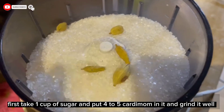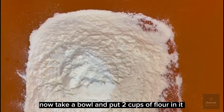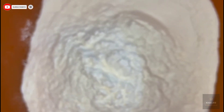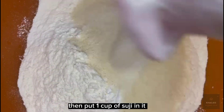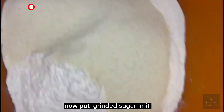First take one cup of sugar and put four to five cardamom in it and grind it well. Now take a bowl and put two cups of flour in it. Then put one cup of suji in it. Now put grinded sugar in it.